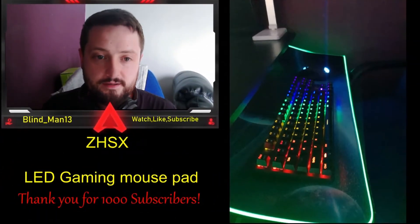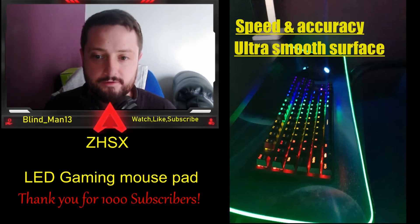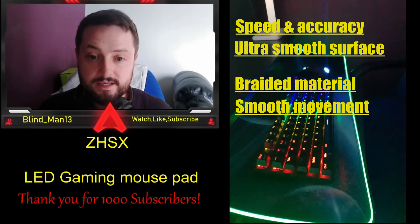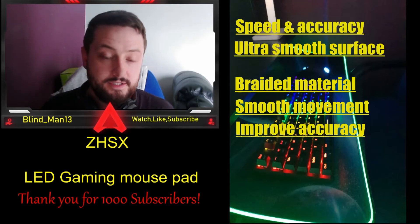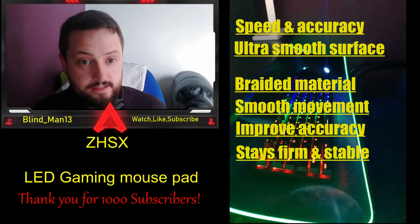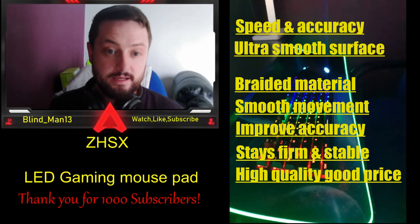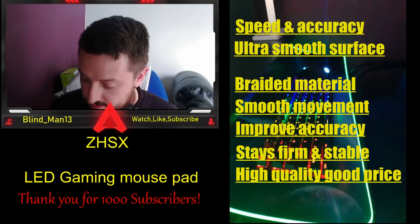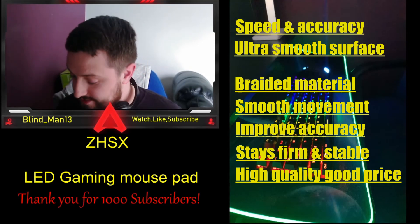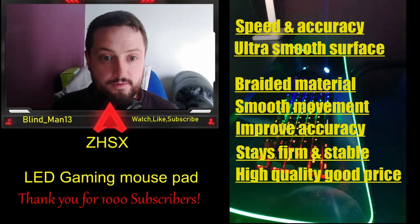There's not much else to review — the ultra smooth surface made from super fine fiber braided material helps the mouse glide smoothly and improves accuracy. The natural rubber base grips the desk firmly for stable operation. It is a really really good high quality mouse pad for the price — looks cool, lights up, has different mode settings, extra large with plenty of surface area, great material, and easily washed if you get stains or spills.